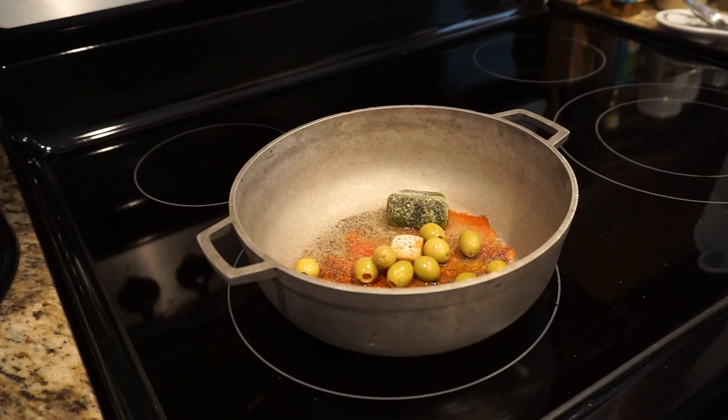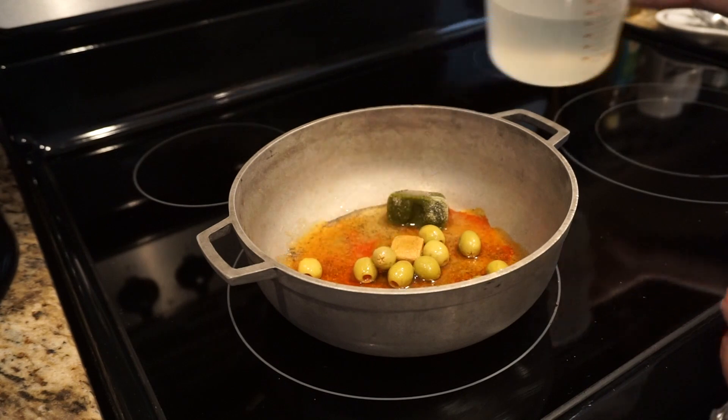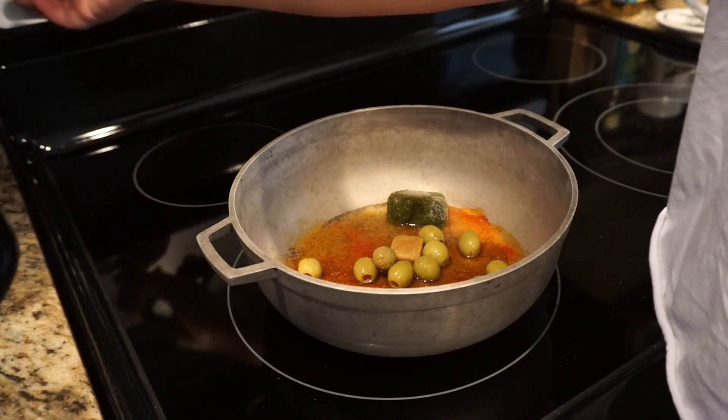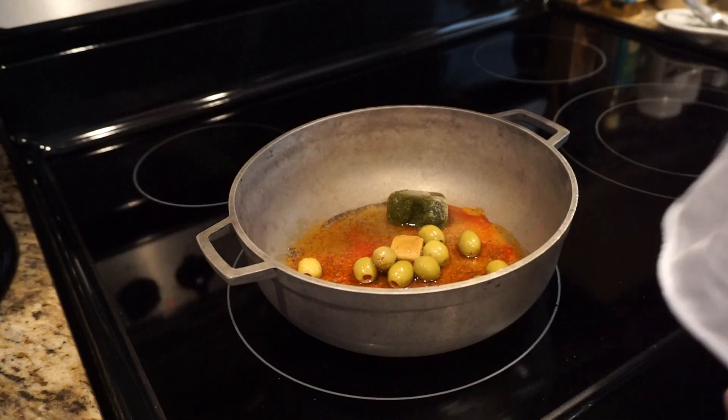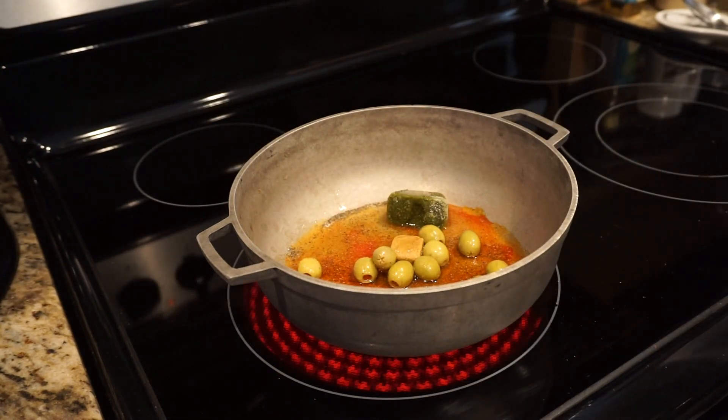What I usually do is put a little bit of water and then put the heat to medium-high, and let all the ingredients I just added cook for just a little bit. In Spanish we call this — I don't know how to say it in English — but in Spanish we say "sofreír."